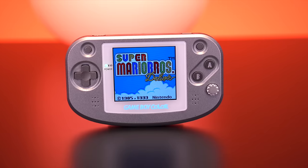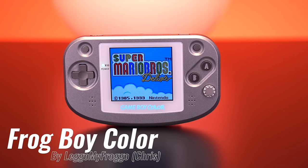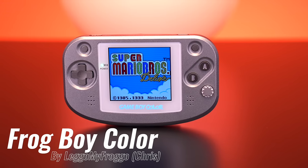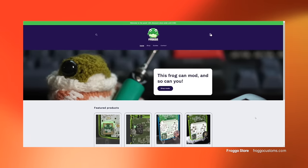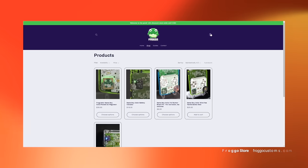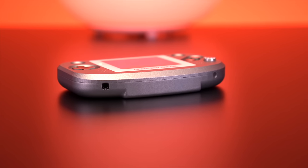Hey everyone, how's it going? My name is Tito and welcome to another episode of Retro Renew. Today we'll be taking a look at a really cool project that changes the form factor of the Game Boy Color to one that more closely resembles the original Game Boy Advance. This is the Frog Boy Color, a project created by a talented modder named Chris, who goes by his online alias LEGO My Froggo. He's an avid Game Boy Color enthusiast and makes some pretty fantastic mods for the Game Boy Color, which he sells on his store, linked down below. It's his reimagining of the Game Boy Color that really drew my attention.